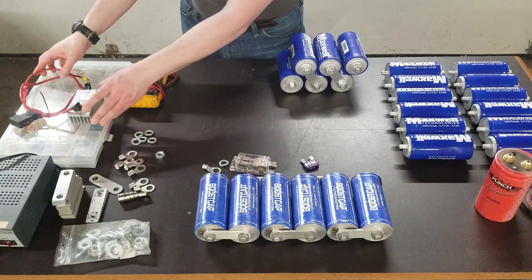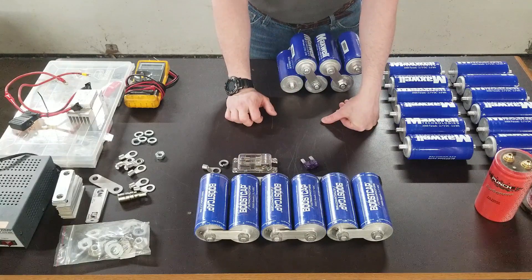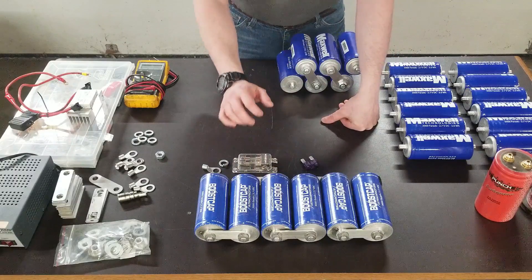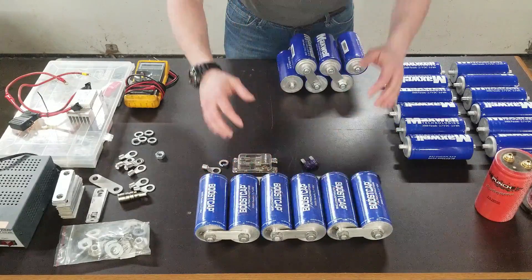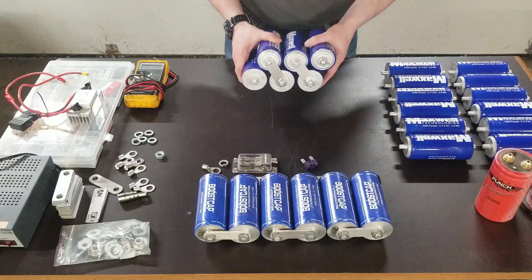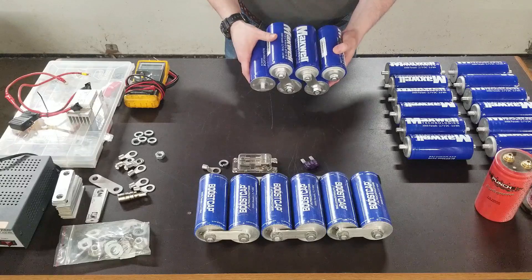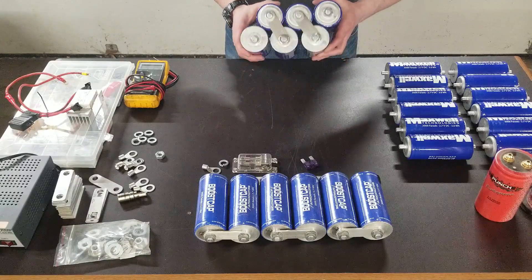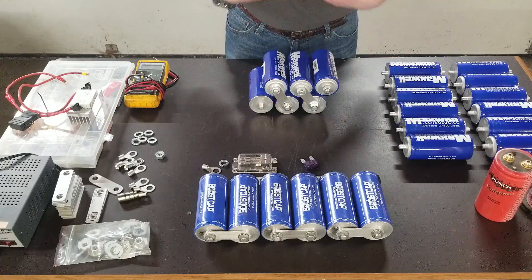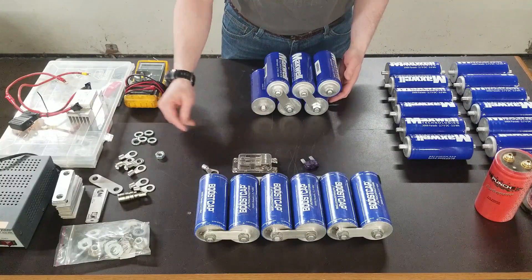Discharging can be done the same way. I use an incandescent 12-volt lamp — it'll discharge them all the way down to zero, which is perfectly fine with capacitors unlike batteries. These have been sitting in my garage for approximately eight months and have gone from 12.5 volts down to 10 volts, so they've held charge pretty well. They'd be useful enough to start a car right now.